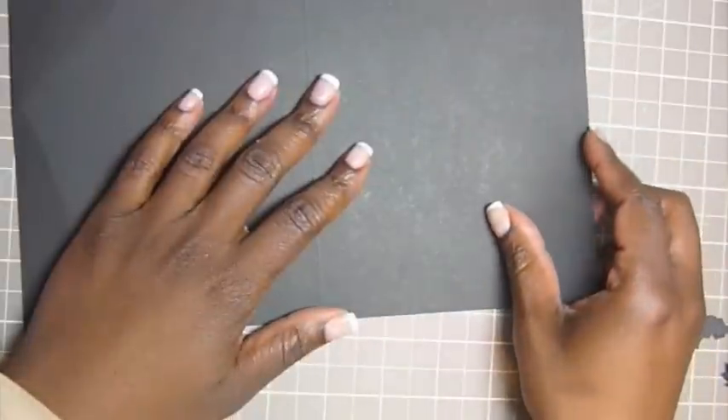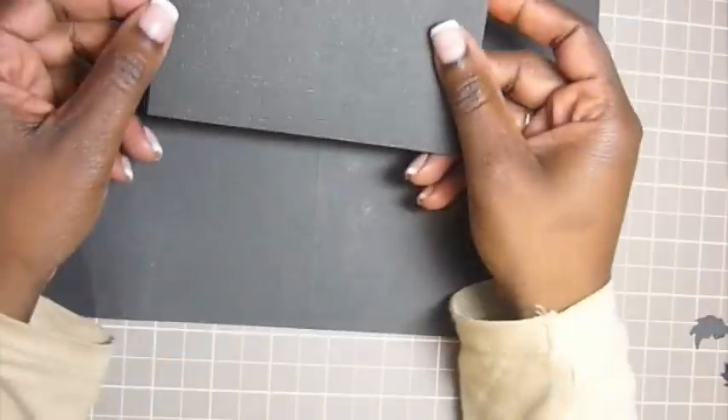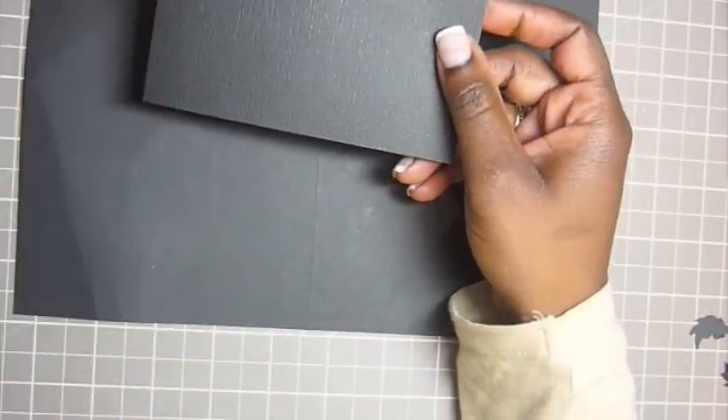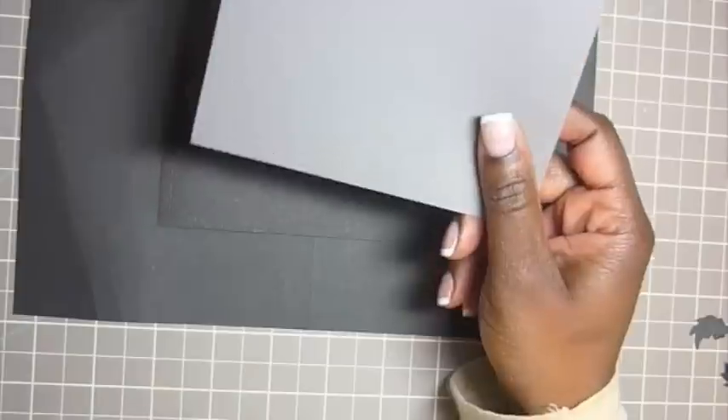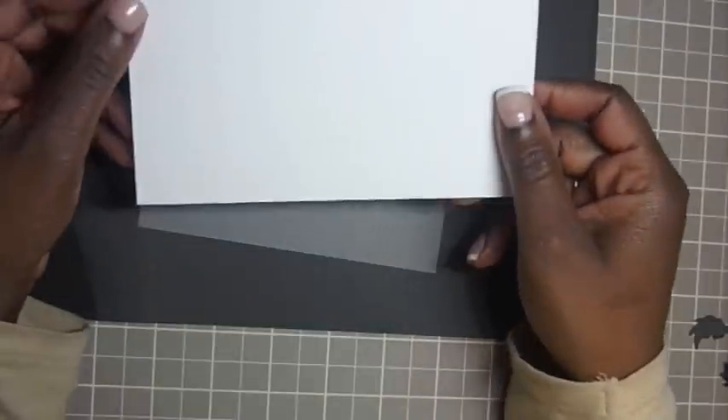We are going to use a black piece of card stock cut at 5 by 7. We are going to use another piece of black card stock cut out at 3 and 3 quarters by 5. A gray card stock which is 4 by 5 and a quarter, and lastly the white at 4 and a half by 6.